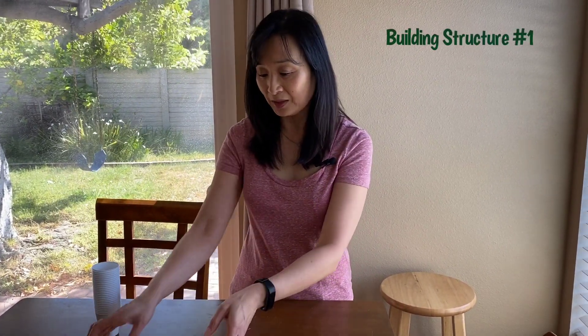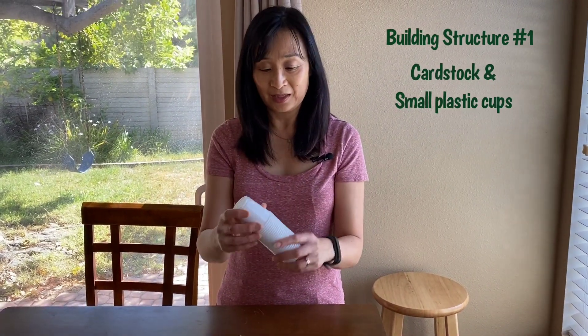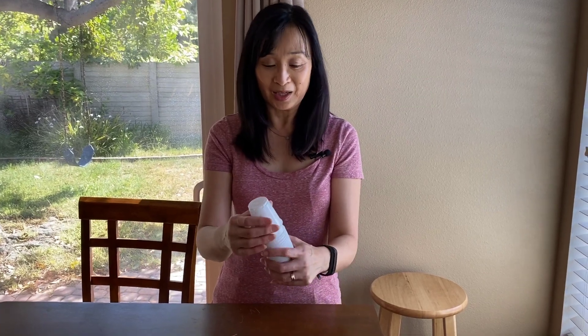I wanted to show you two STEAM activities that you can do with young children where they can build different things with different materials. So the first one, you have some cardstock and some small cups. The great thing about these cups is the size — you can pack them and then maybe they can make something on the go.